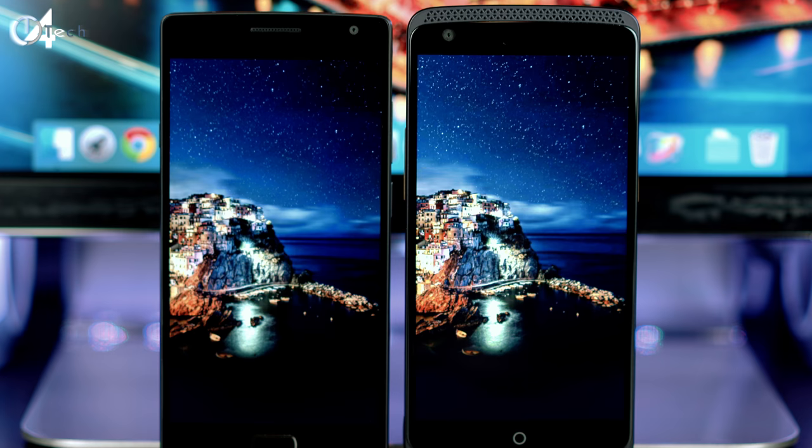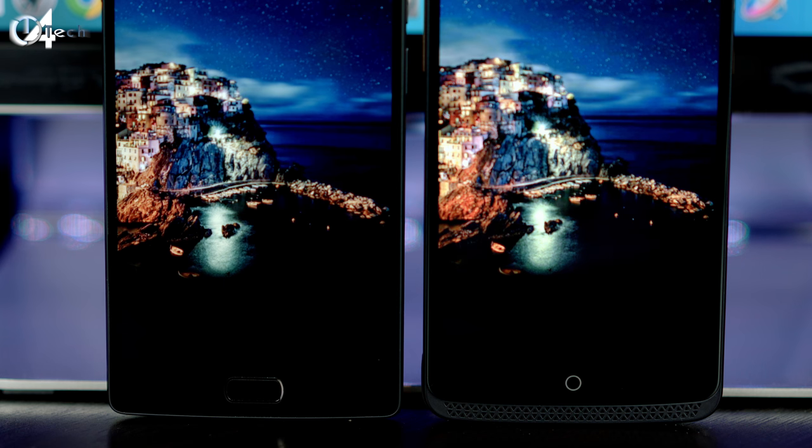The OnePlus 2 packs an amazing 1080p display — everything is crisp and colors are very accurate — but when you compare them side by side, that's when you notice the real difference. The Axon phone has much more detail, the screen gets brighter for better outdoor visibility, and the colors are way more vibrant. If you zoom in on a photo, you can see more detail in the water reflection on the Axon phone versus the OnePlus 2.